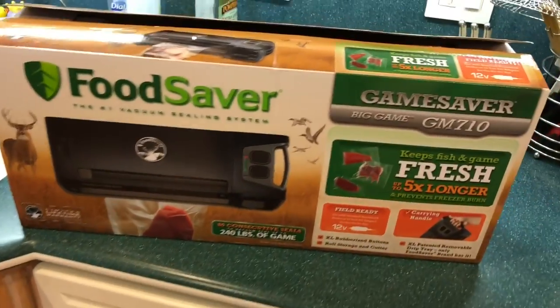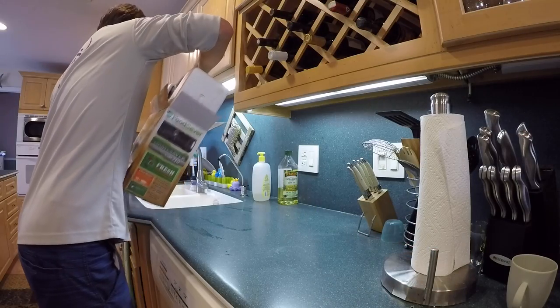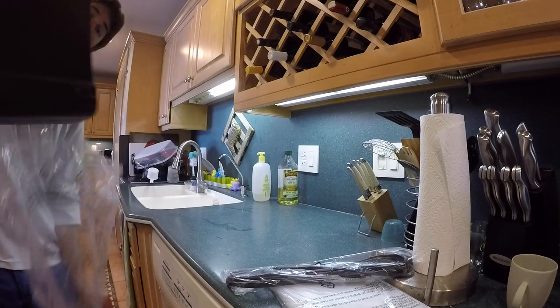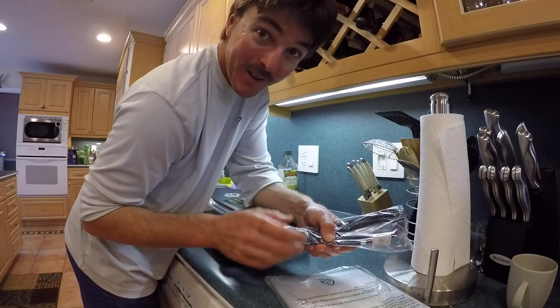Here we go, let's open it up. Got some bags. That's a 12-volt plug for your car so you can do it on the go.